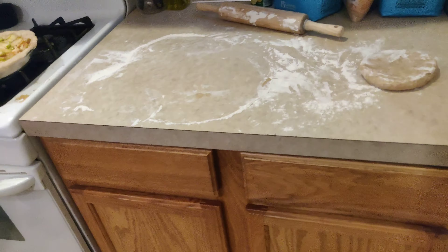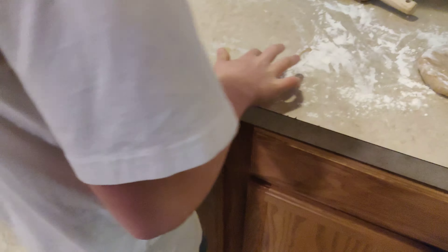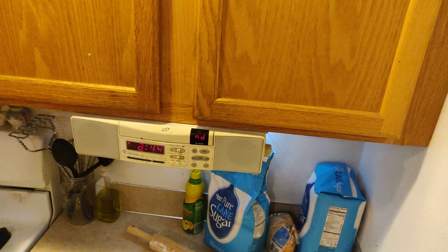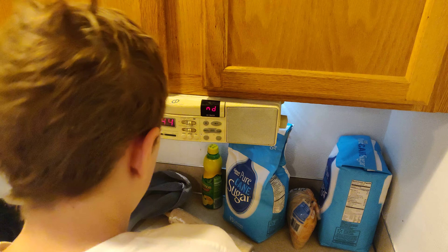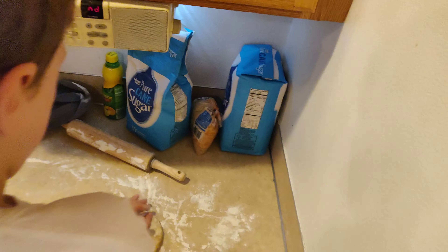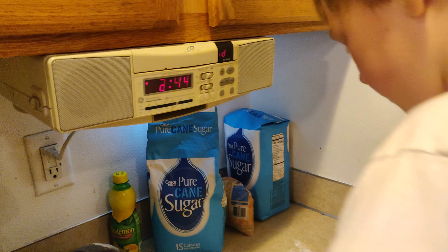All right, now roll that out. Oh, you got some moisture there — watch out for that stuff. Use your towel, wipe it up, otherwise it'll be all sticky and weird. Yeah, that's a sweet early 90s CD player attached to the bottom of our cupboard. It's got the AM and FM radio — sweet CD player.